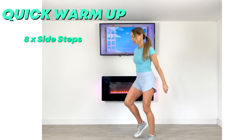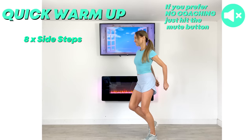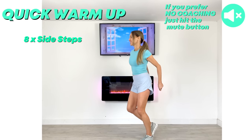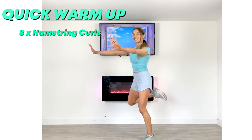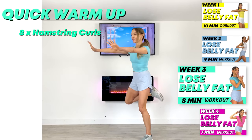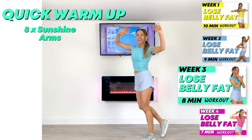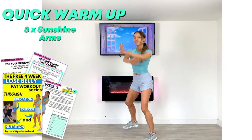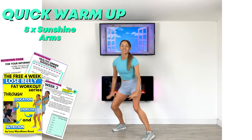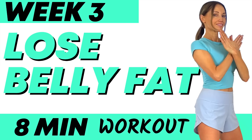Quick warm-up: let's go for eight of these side steps — and if you prefer no coaching, just hit that mute button. Now give me eight of these hamstring curls. This is week three from my four-minute lose belly fat series. Give me eight of these sunshine arms. This is a free training program.